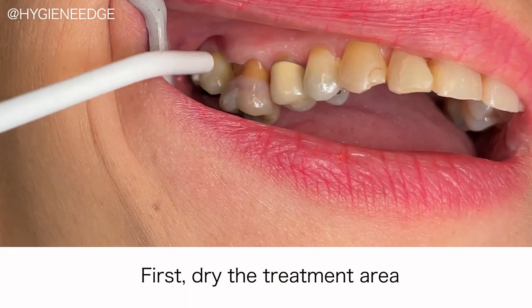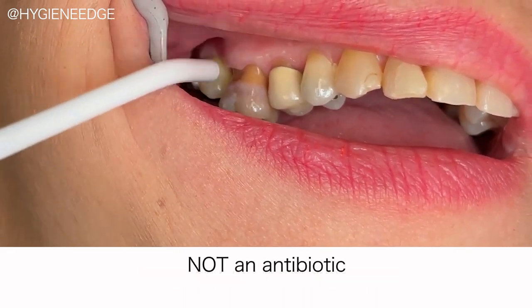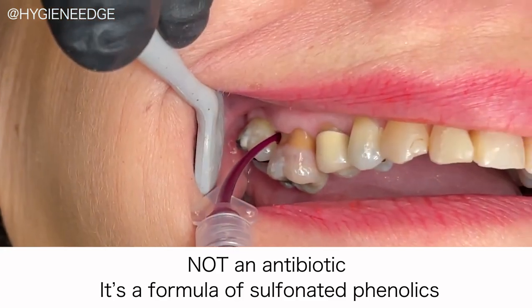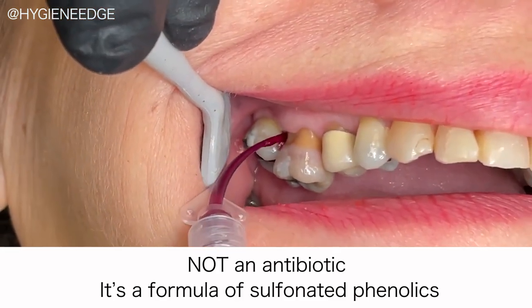Reminder that Hybenex is not an antibiotic — it's a formula of sulfonated phenolics. With antibiotic resistance on the rise, antibiotic stewardship is more important than ever.